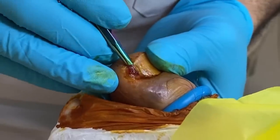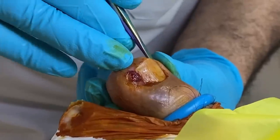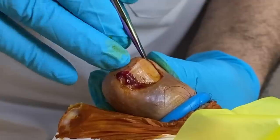It's quite a bad ingrowing toenail when it's been left for six months. He's got a small one on this side which, to be honest with you, isn't that bad, but he would like both sides done.